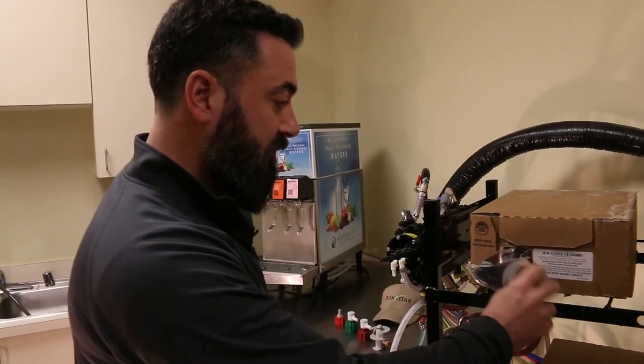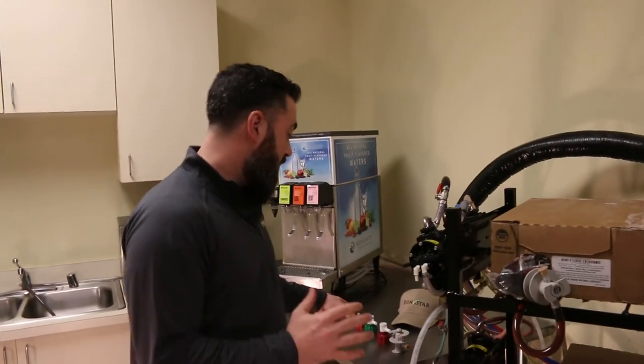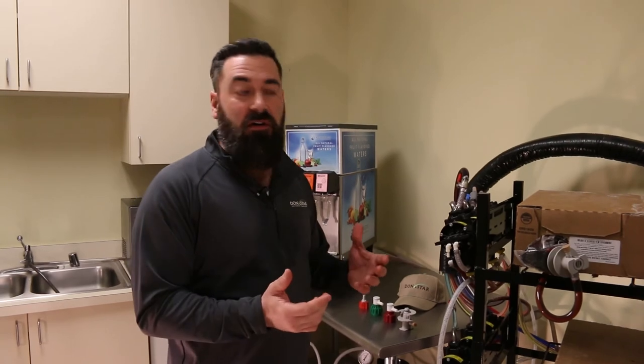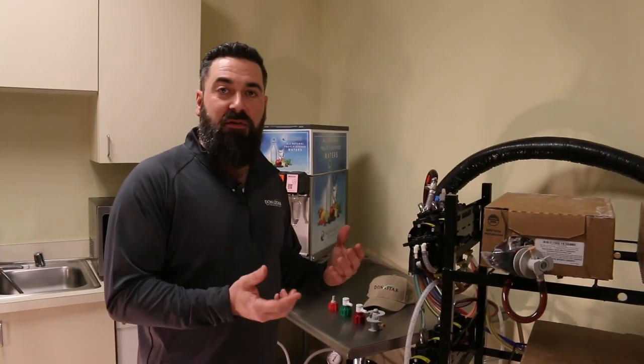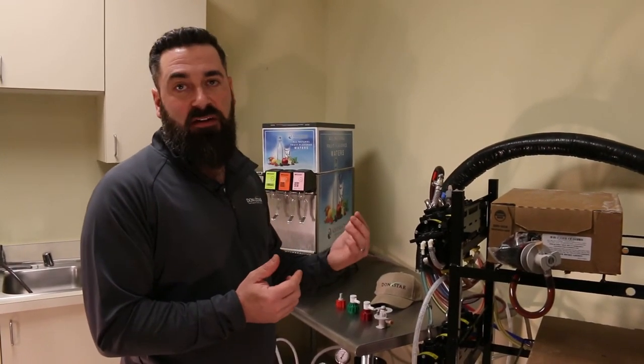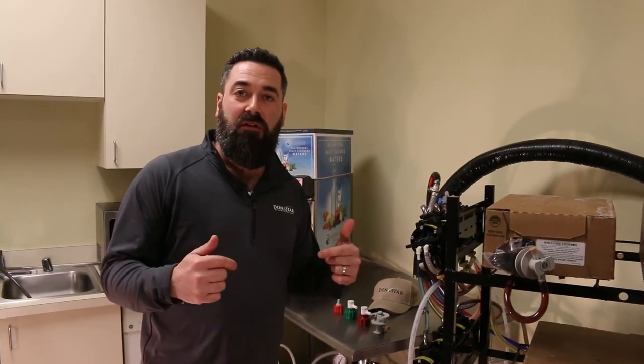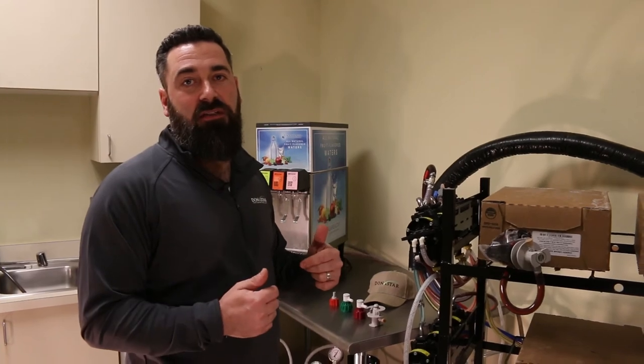That's how that one works — pretty simple. That's a basic overview on the different style connectors. Hopefully that helps if you're trying to change these out or you've never encountered them before, and you'll have a better understanding of how that works. Make sure you subscribe to the channel, leave comments and likes. Thanks for joining us.